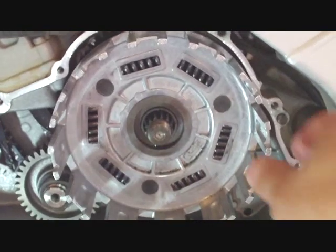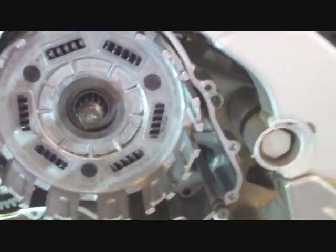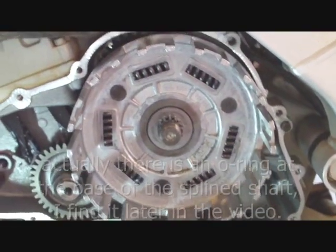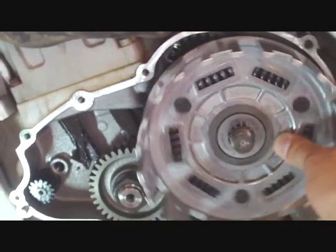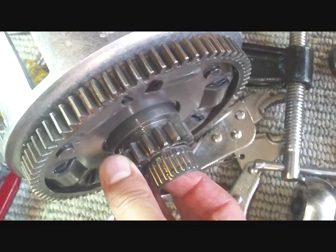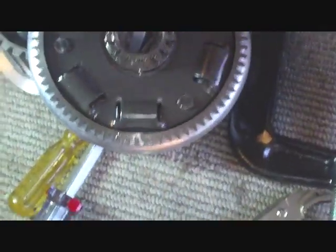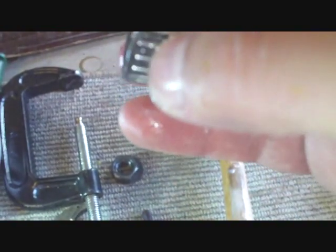Now I am pulling off the main clutch basket. Behind that, I forgot to tell you, there was a big washer like so. I did not have an o-ring there as stated on the microfiche, so maybe it is missing or was never installed. There goes the clutch basket. The needle bearings are going to slide out of there on you - keep in mind you just don't want to lose those, they are important. This one actually fell on the ground so I will have to do a little cleaning on it.